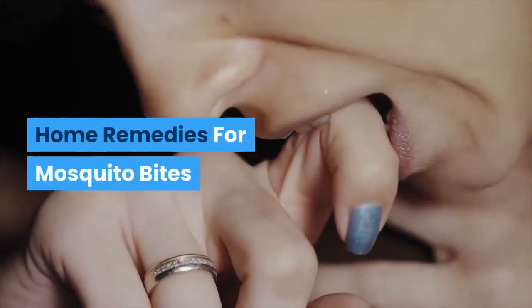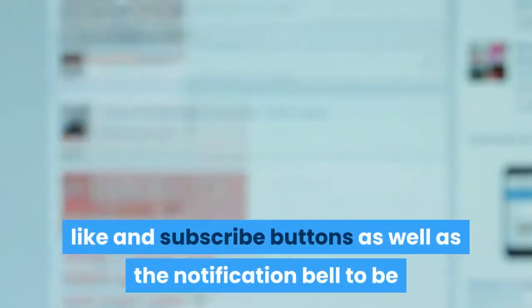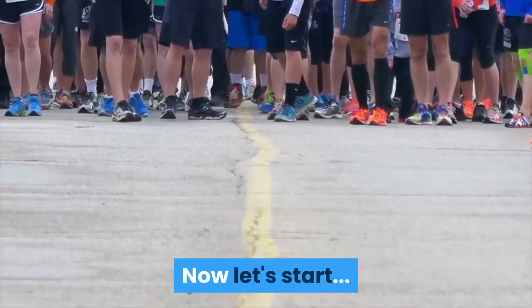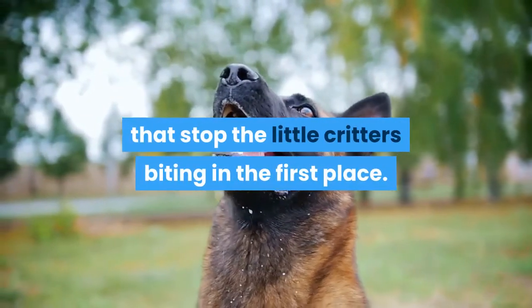Home Remedies for Mosquito Bites. The best home remedies for mosquito bites are those that stop the little critters biting in the first place.